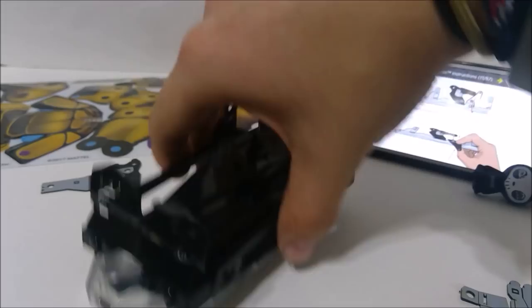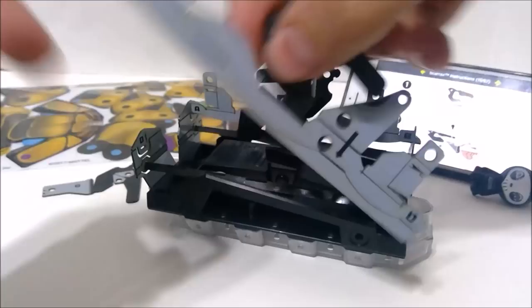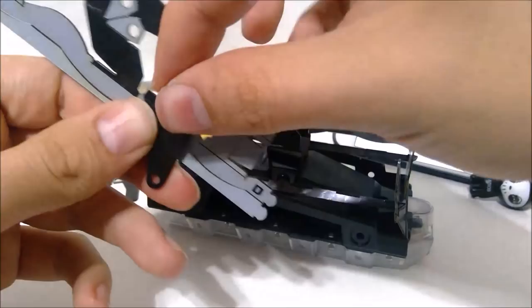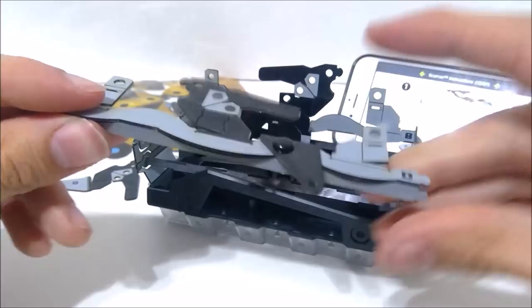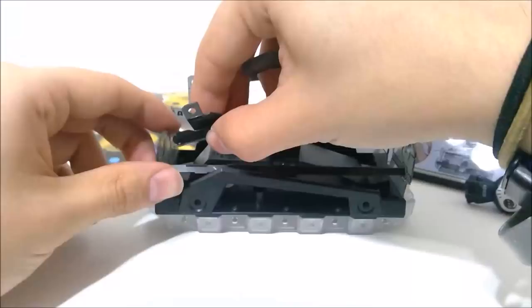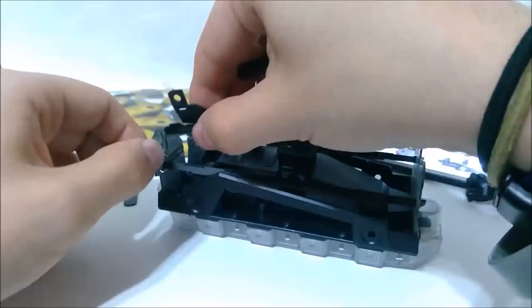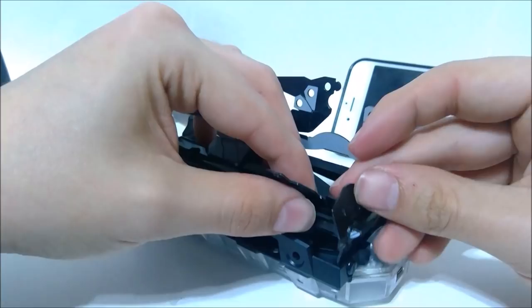Now this tells us to take the other piece and do the same thing. I'm going to fold that in, take a pin and pin it in. And do the same thing — fold in that bottom part to make that L shape. Put the D to the D, C to the C. Get that in and the other side. So now we've got the beginnings of some legs here.